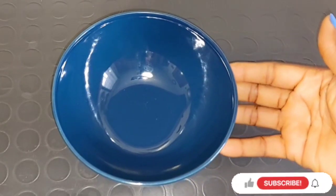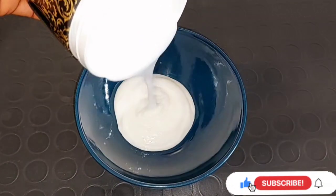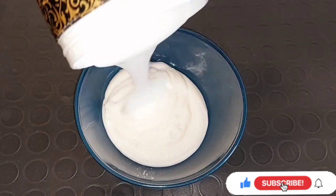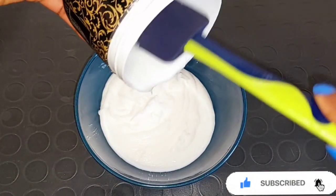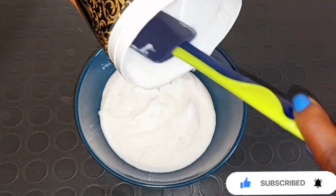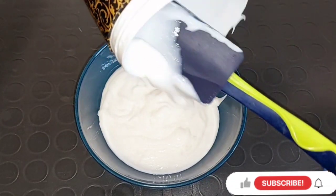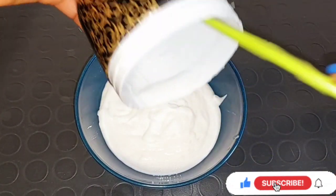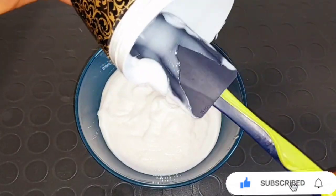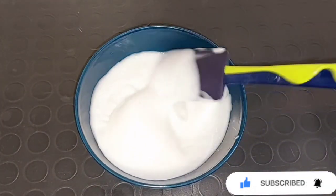So next I'll be getting my clean bowl and transferring all the body lotion into the clean bowl. If you can't get this Dubai Lustre Body Lotion, any body lotion of your choice will be fine. This lotion is very good — it smells very nice, it moisturizes the skin, hydrates your skin, and gives you that glow you want.